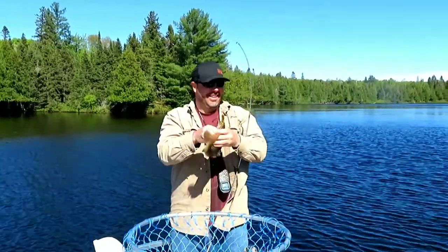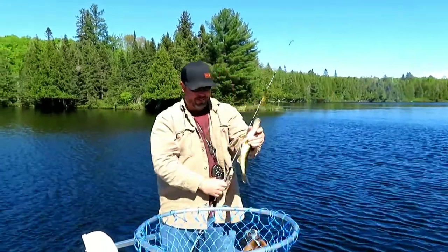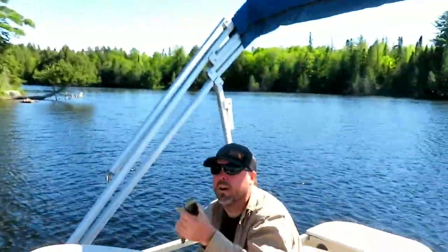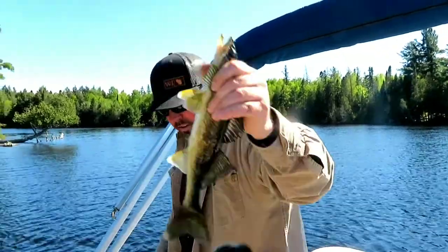I got the net this time. Last time it was a little hectic. This one might not be big enough. It's so fun — I was so ready this time, last time I was not ready. Fourteen inches. One inch too small. How big is it? Fourteen inches — too small.